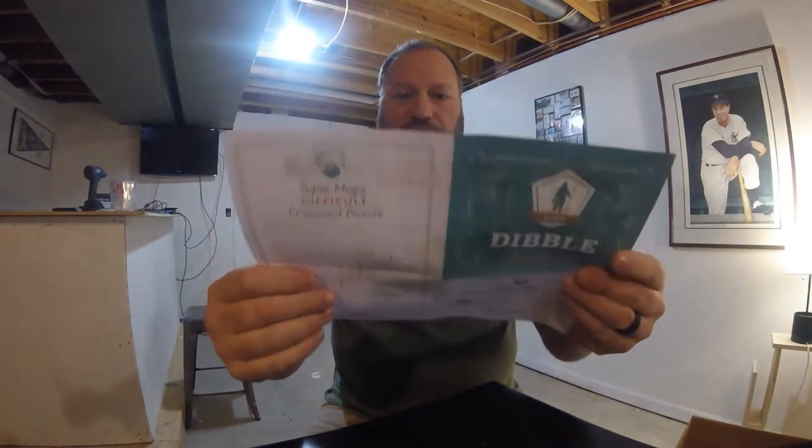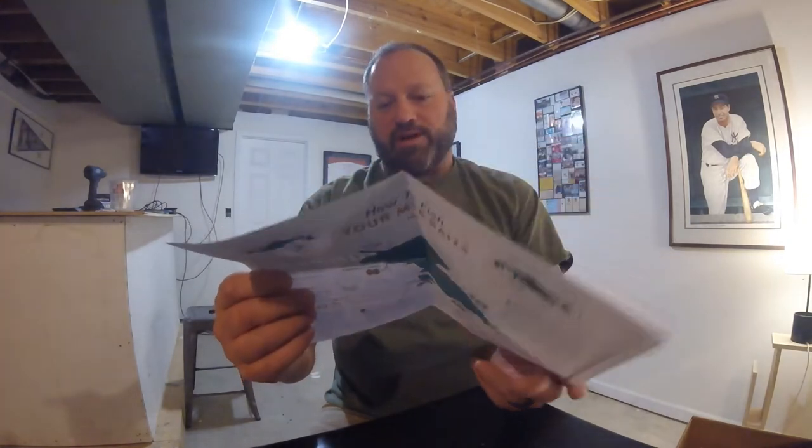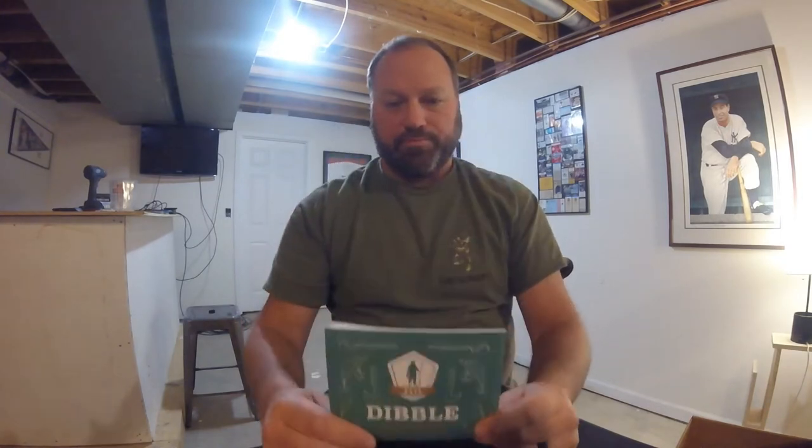Right away we got our Dibble. Always start with your Dibble. I always look to the inside and see what we're looking at: the Nano Jig, Z-Man, Shiver Cranks, Jerk Baits, Crossword Puzzle, Word Find. Always good stuff in the Dibble, but it's not enough — just the Dibble. The Dibble is just a nice extra.